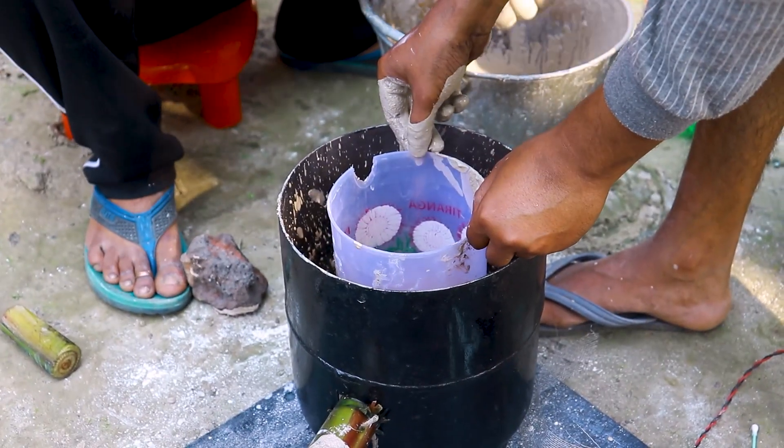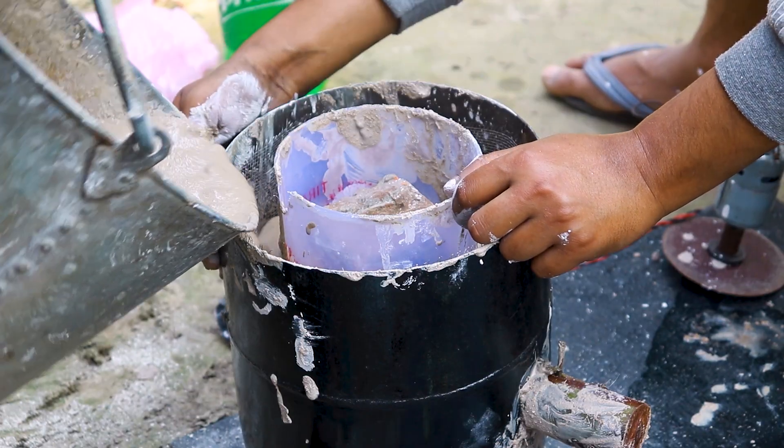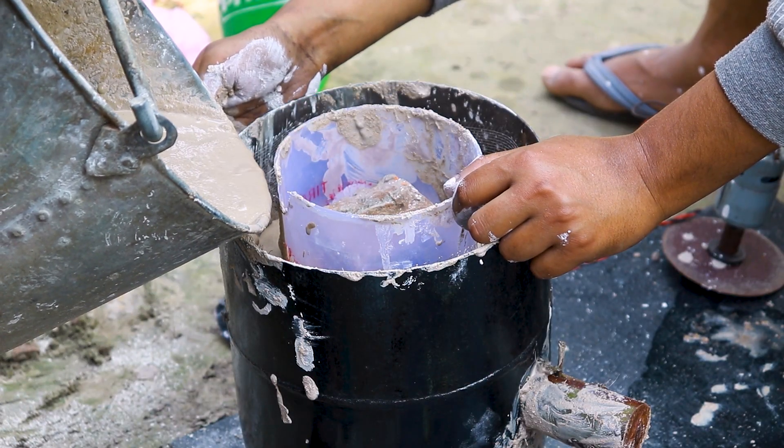When the bottom layer was thick, I placed a plastic jar in the middle of the cylinder and again poured the plaster of Paris mixture into the cylinder.